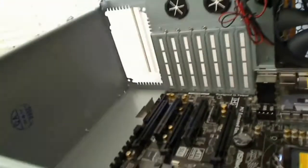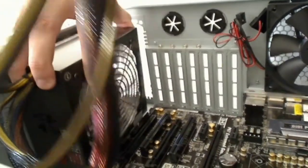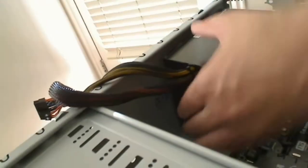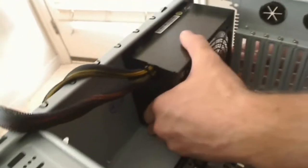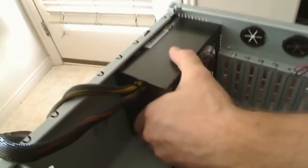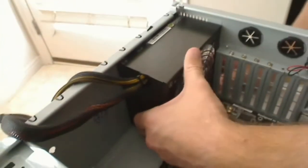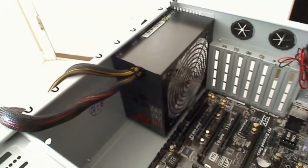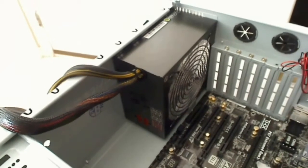Let's go ahead and get this situated down in here. Get it set, get these cables out of the way that are attached, and then slide it back until it's in position. I'm going to try and get it lined up — it looks like I got it lined up, and then I'm going to attach it. There were screws that came with the power supply that I'm going to use; they are the right size, so we'll make sure the power supply is secure to the case.